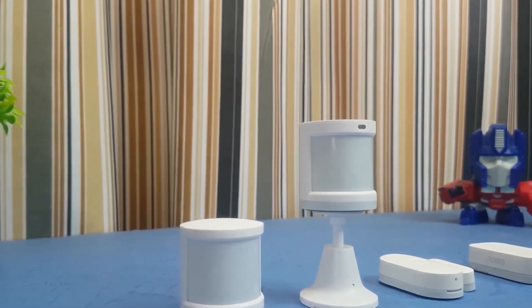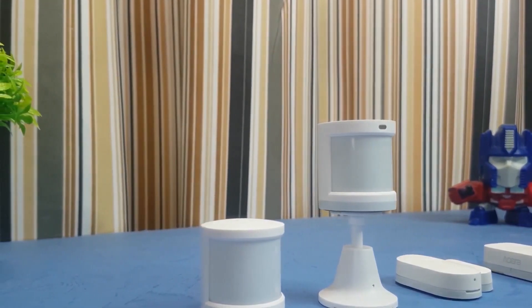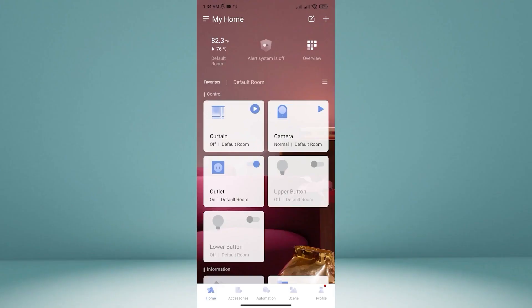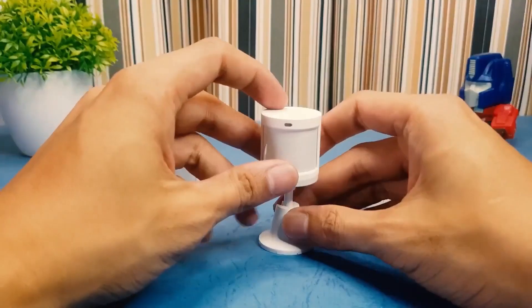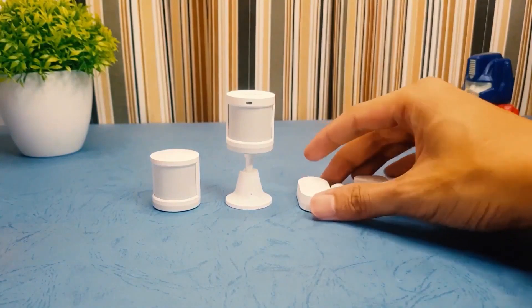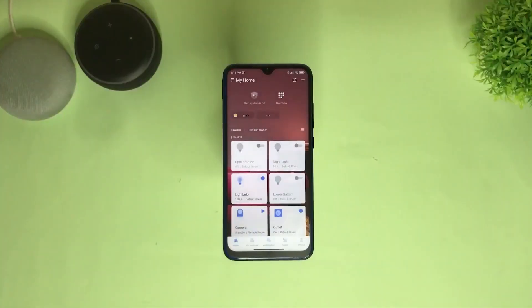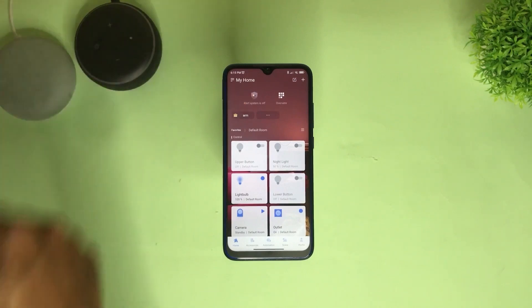Once added, the hub will show on the home page. Then to add the sensors, do the same thing: tap the plus sign on the upper right corner. To pair it, press and hold the only button on each of the sensors, then follow the on-screen instructions. Once devices are added to the Aqara Home app, it's time to set up the automation.